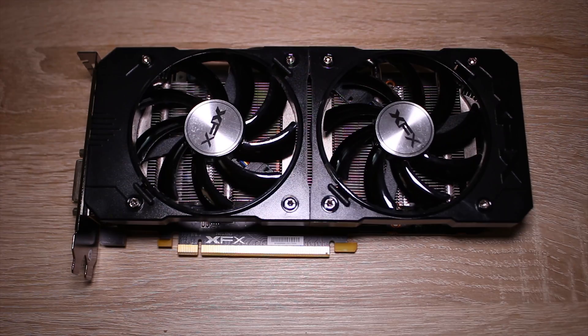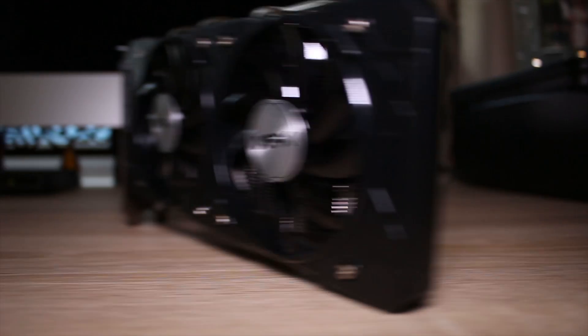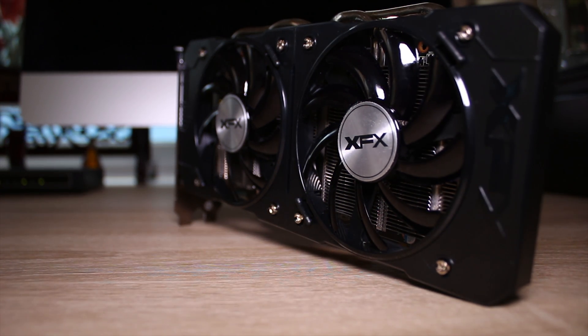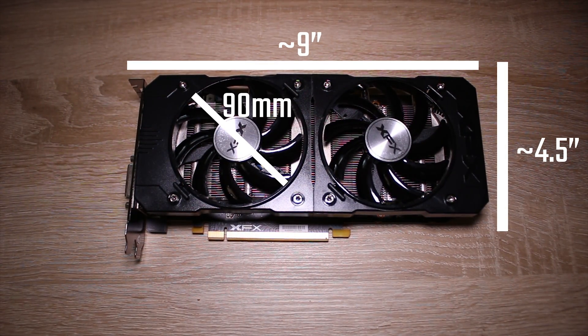So this is the 380X. Now there are a few things that are different about this one — obviously this is the XFX edition card. Long story short, I did have to go to quite great lengths to get one, but here are the main specs: it's got 2048 cores as well as 4GB of GDDR5 RAM, and a boost clock that sits at around 970MHz or more, with two 6-pin power connectors.